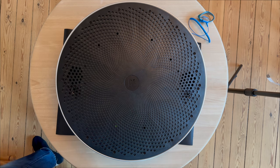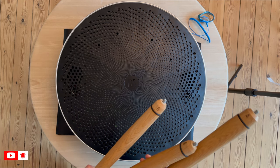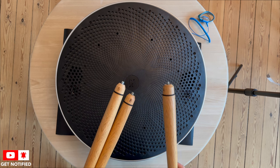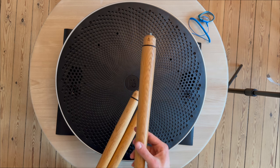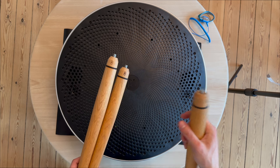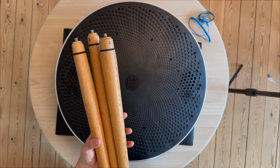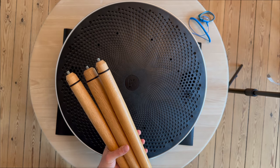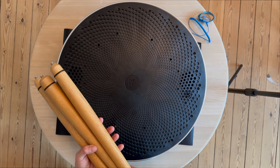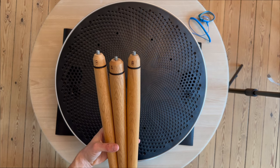We also have the legs. The legs are very easy to install — you just turn them counterclockwise. Position A is for the middle leg, and B is for the right and left sides. We've already removed the legs; they're in very good condition but old with some marks, so we're going to set them aside.